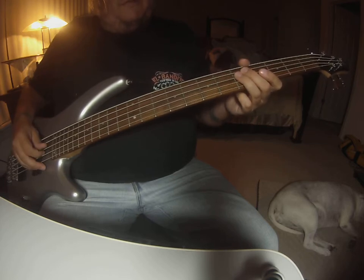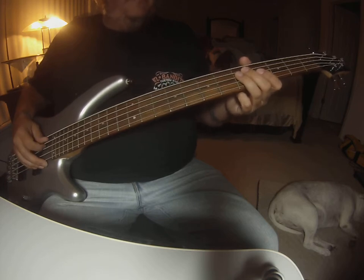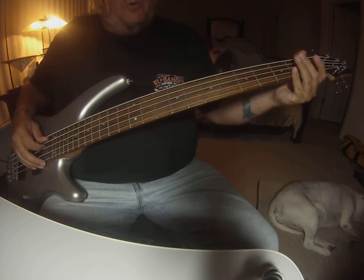So it's two sets of four on that. Then it's going to do the build, which is on the E string, open one.